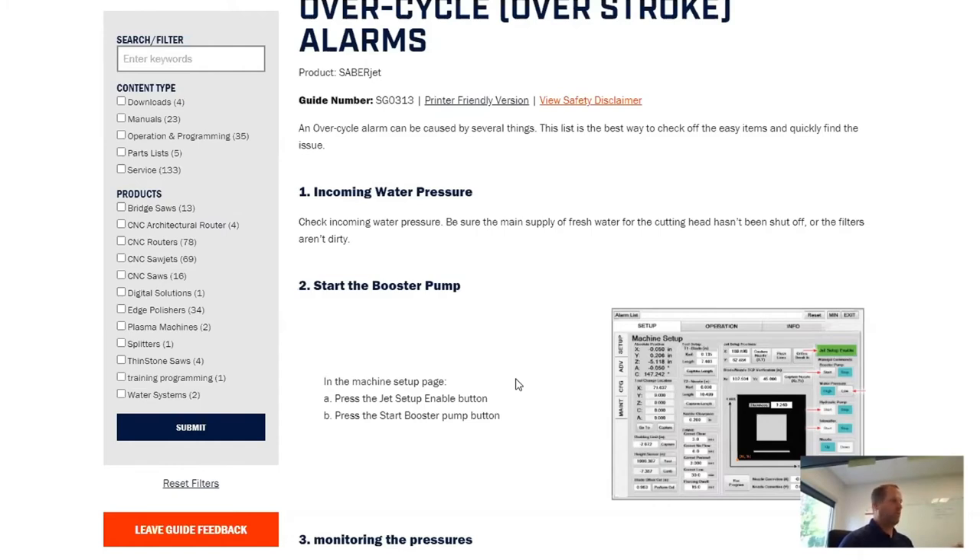Also note that this is a mobile-friendly website. So if somebody is doing this with a cell phone walking around the shop, it's easy to format and see on a mobile device — whether you have an iPhone, an Android, or an iPad. That's very helpful.